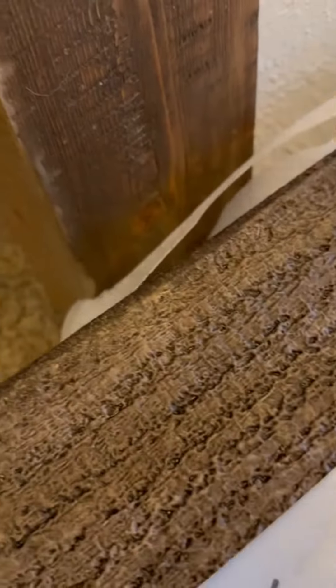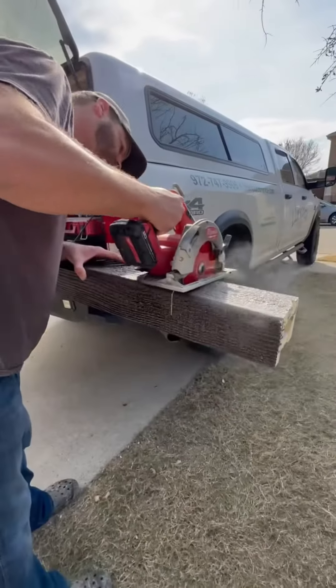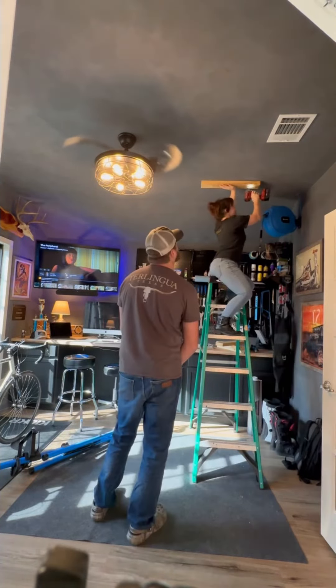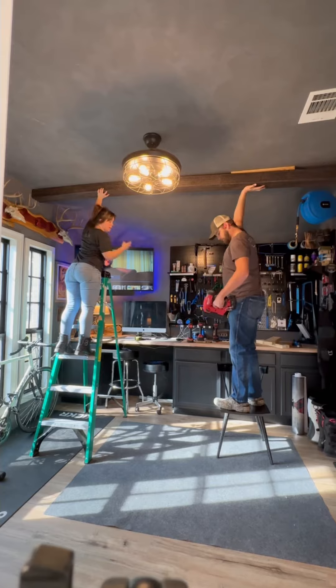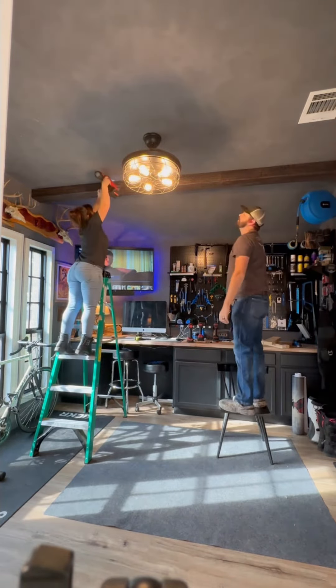But what I was most excited about are these faux beams I got from Akina Millwork. They're made of a high density polyurethane and they're super easy to work with — they cut like butter. Once the beams were cut down to size, we hung these supports up with drywall anchors to give the beam something to attach to. These beams are super lightweight so literally all it took to hang these up were a few finishing nails into those support pieces.